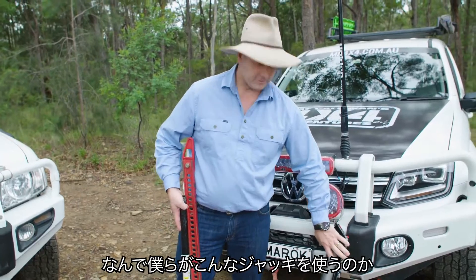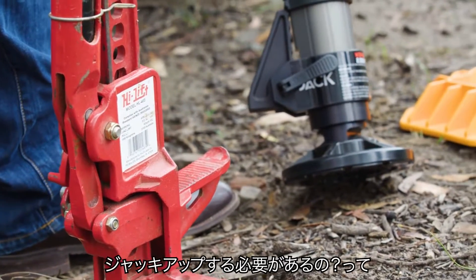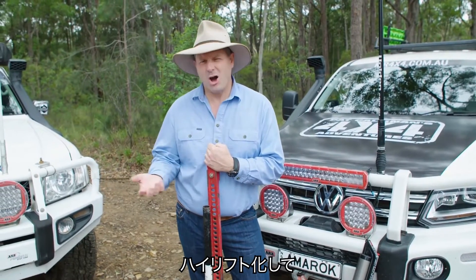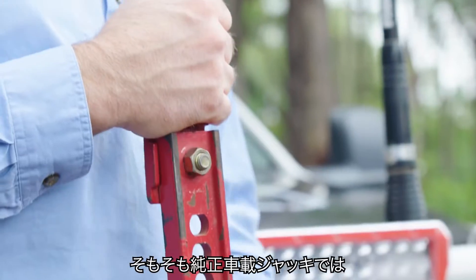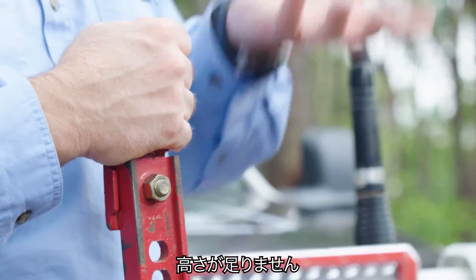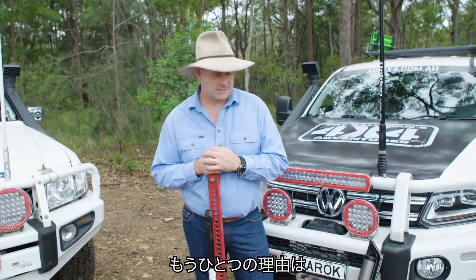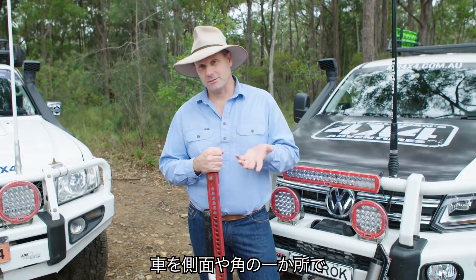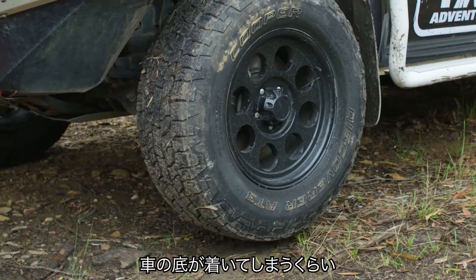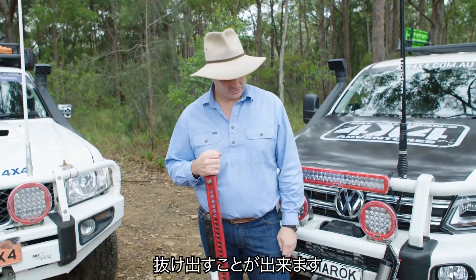If you're new to the four-wheel drive game, you might be wondering why we like these things — why do we need jacks that lift our vehicles up so high? It's for various reasons. Firstly, when you fit oversized tires to your four-wheel drive and suspension lifts, often you'll find that the factory jacks just don't go high enough. The other nice thing is they can lift one side or one corner of the vehicle so you can pack stuff underneath and literally drive out of bogs.